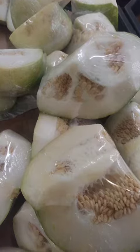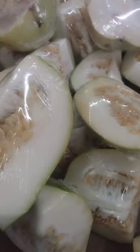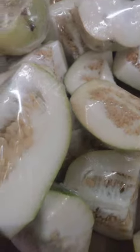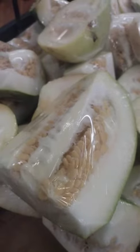Winter melon desserts: winter melon can be used to make sweet dishes such as candied winter melon or winter melon pudding. Winter melon drinks: winter melon can be blended with other ingredients to make refreshing drinks such as winter melon smoothies or winter melon juice.